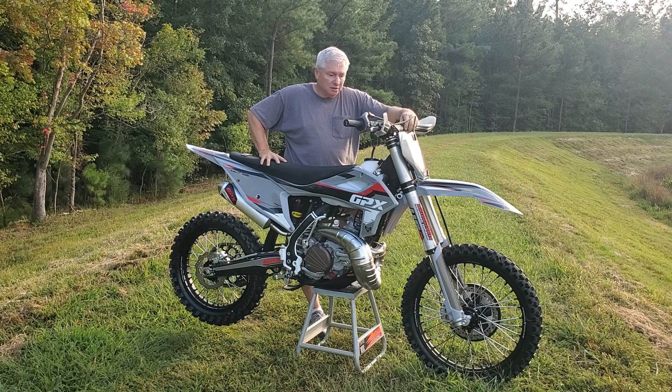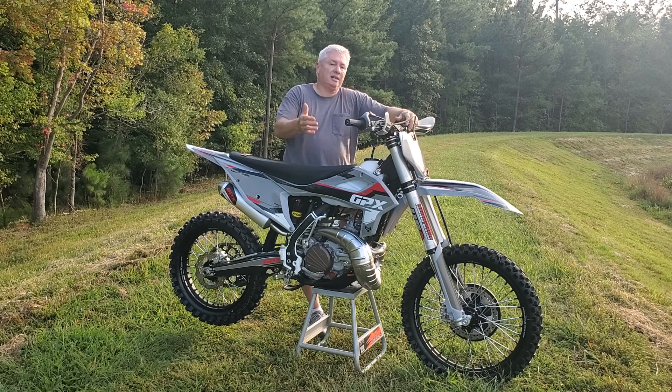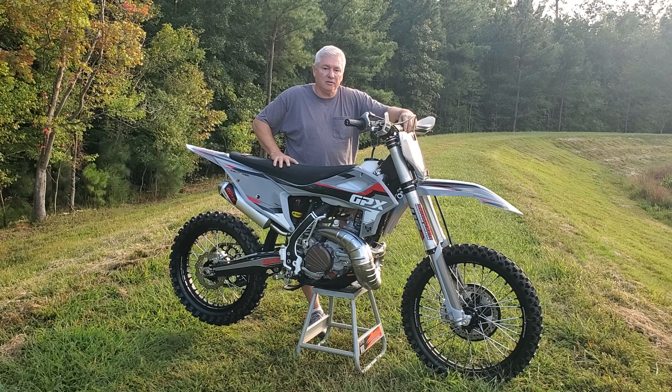You can order online at gpxmoto.com. The company is in Linden, Utah — it's a family-run company. The money you pay stays here, minus the cost of goods for them to get the bikes. They've got a good, small but solid company out there in Utah.